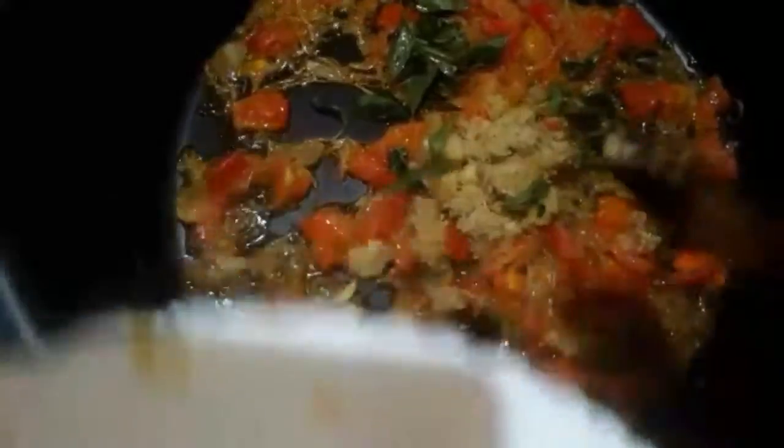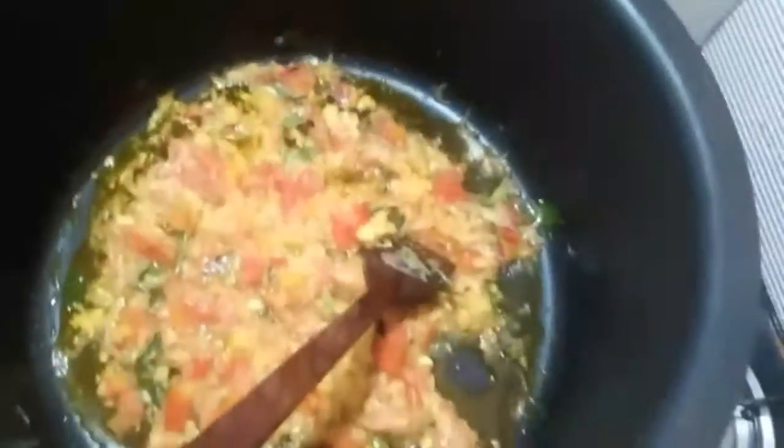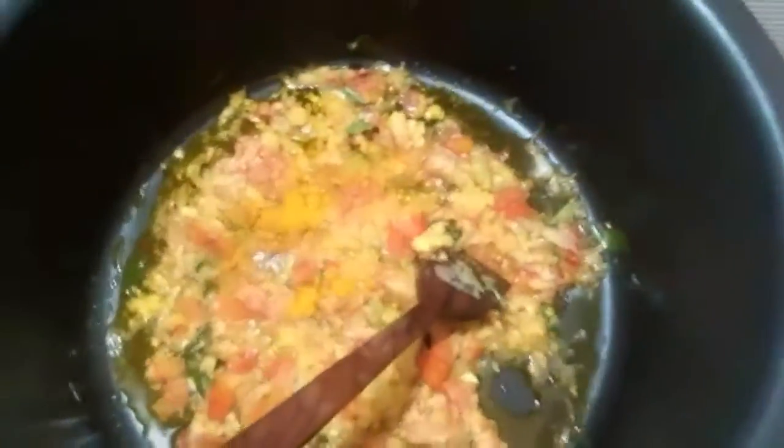Then it will be cleaned well. Let's mix it in with the pesto.